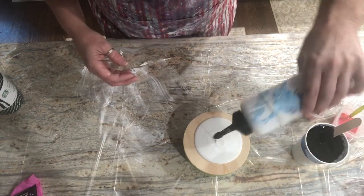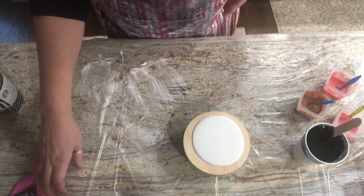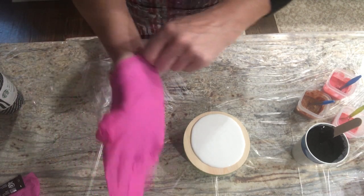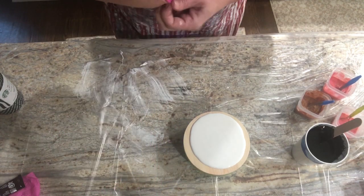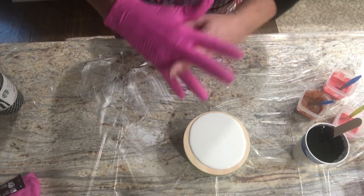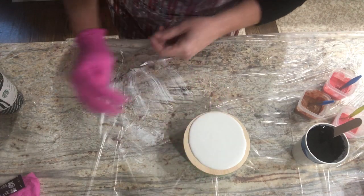I got new gloves that a guy named Mike turned me on to — they're called Fraymore. I think my hairstylist uses these too. Got them off Amazon. He said buy the black; I said I'm buying pink. I got pink ones and I love them because they come in small, medium, large, and extra large. These are the small because I'm kind of fine-boned and they fit me like a glove.